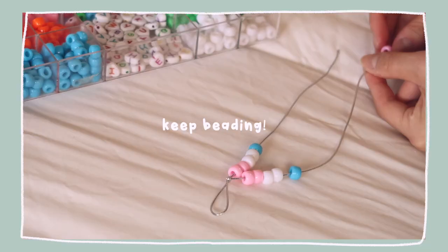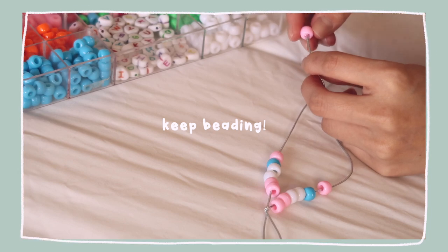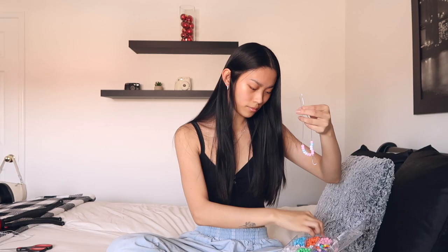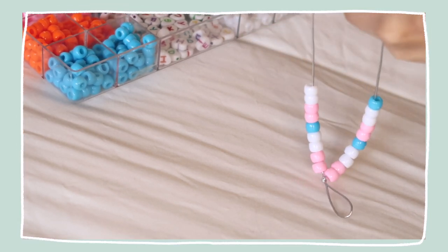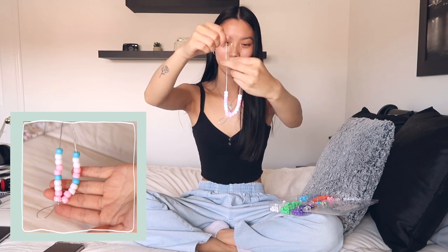We love it, and then we're gonna continue the pattern and go on to pink again. Hopefully you guys can see better now — I just moved the camera down a bit. Sorry if you couldn't really see much at the beginning, but we're just literally sitting on my bed making phone straps. This is what it looks like so far — we just have symmetry, which we love.